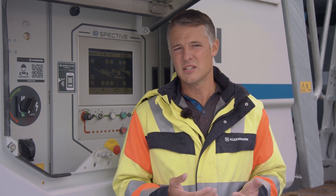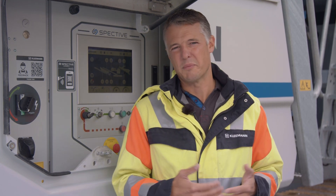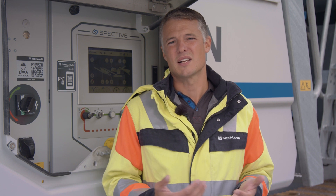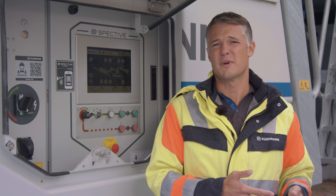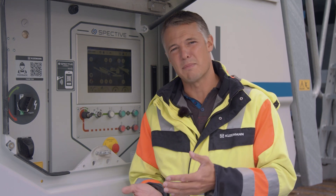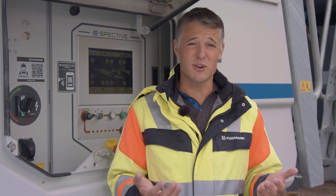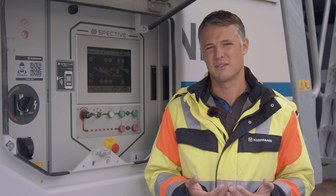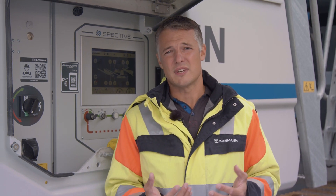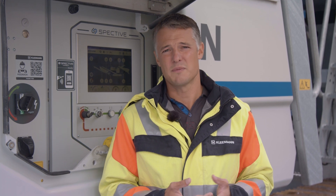As an operator, on the one hand, you want as many functions as possible on the radio-remote control, ideally with a display as a clear text display. On the other hand, you want to take as little as possible into the excavator, because the space there is very limited. The battery runtime and the range should also be maximized. As in day-to-day work there's often a distinction between the setup and operation of the machine, we now offer the appropriate solution for both activities.